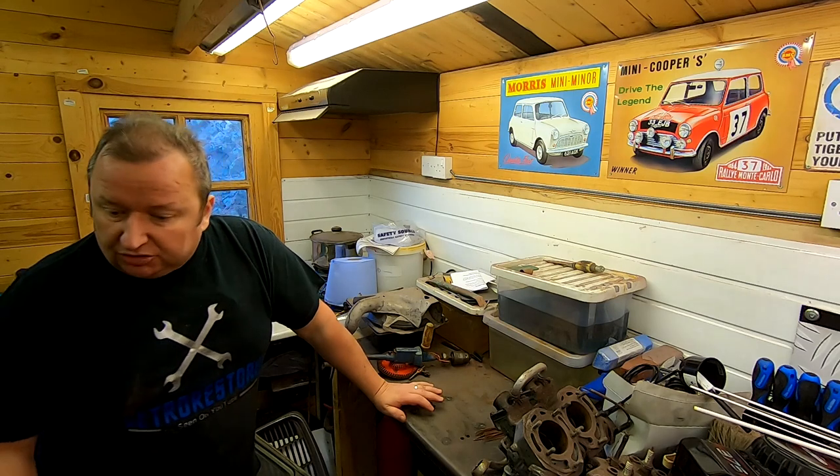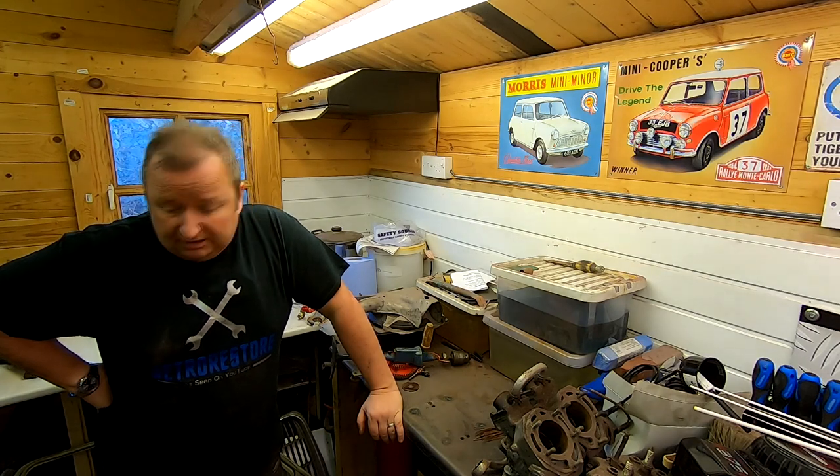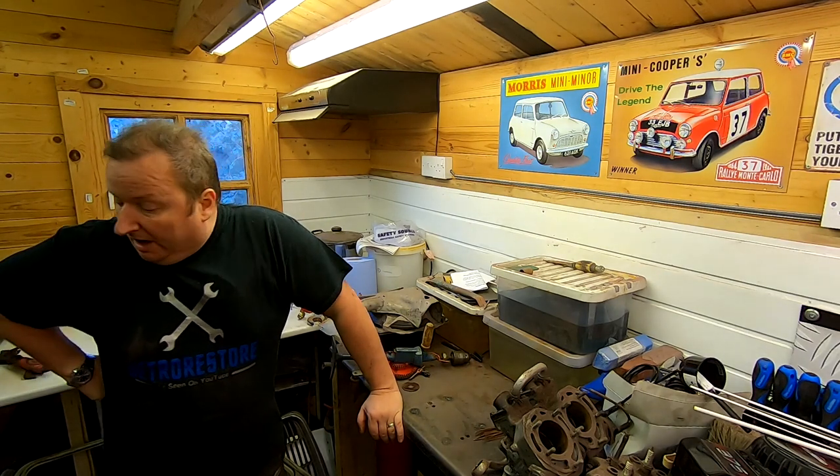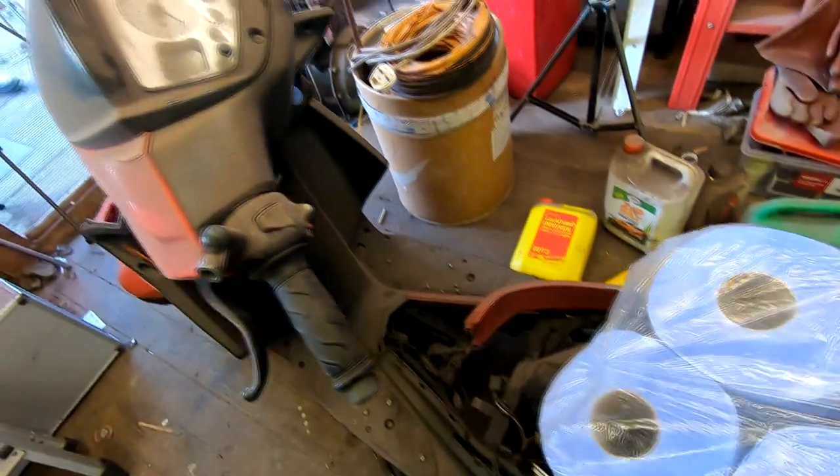I've just got to clear it all. Lots of stuff I'm throwing away - but as you can probably imagine, there's so much stuff you gather over the years, it's an impossible task, really. But I've got to carry on with it. I've dug that old TGB moped out now, I'll show you where that is. Here it is - and again, this is going to be another refurbishment job, but I'm going to be getting this out of the workshop at the moment.